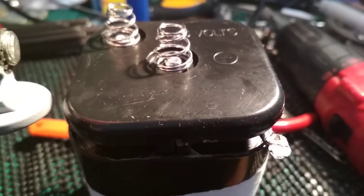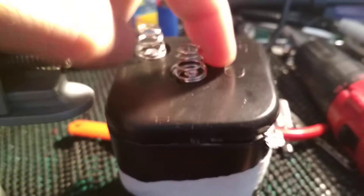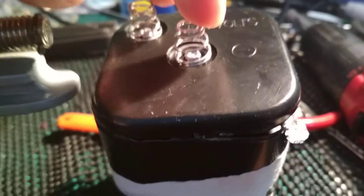Howdy folks, thought I'd just do this for fun, completely unrelated to the usual stuff I do, but got a 6 volt lantern battery here — you find these in those Ever Ready dolphin torches and things like that.